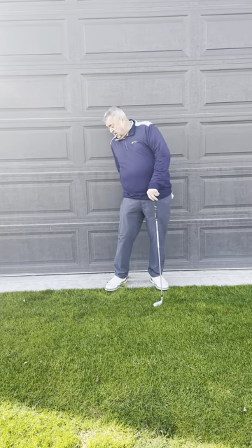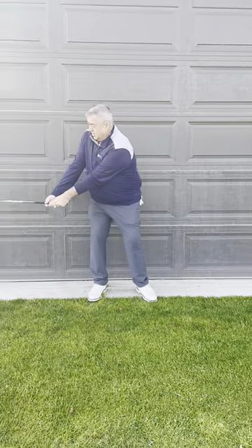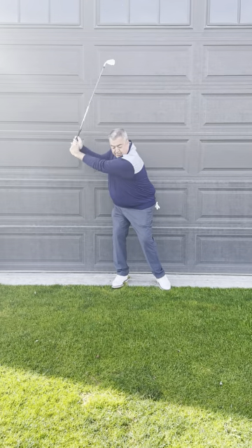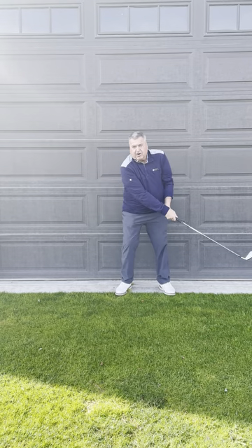A good drill to work on your takeaway: get about a foot from a wall, garage door, anything that's not breakable. What we work on is taking the golf club back and up, and then feel it as we start to come down and hit the door.